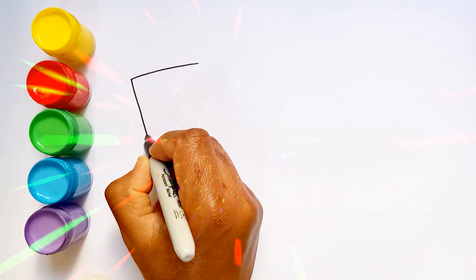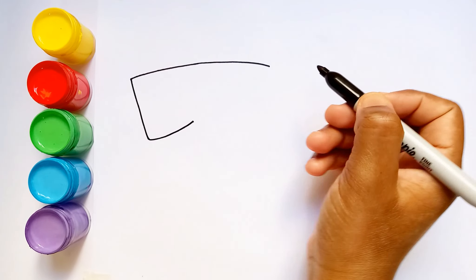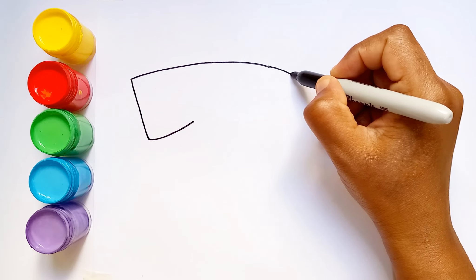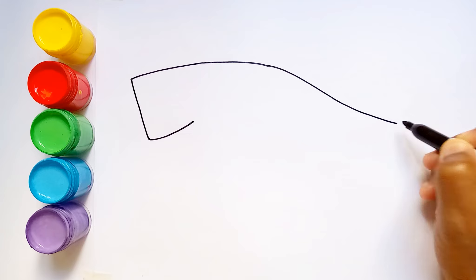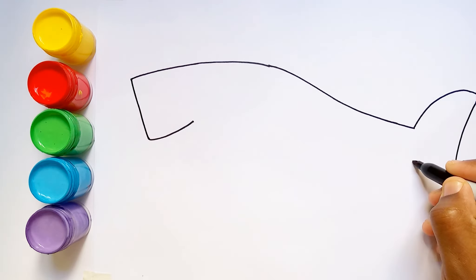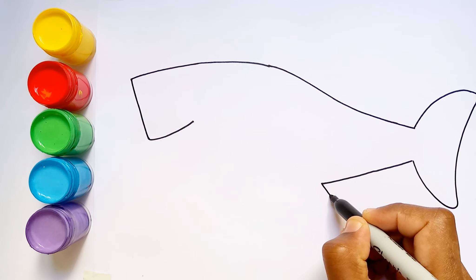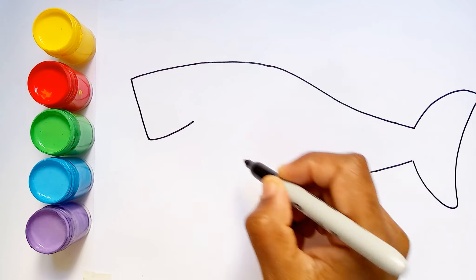Hello guys, welcome to Sunny Color TV! Today I'm drawing a cute shark, so let's get started. First I draw the shark — I love drawing sharks, do you love them too? I will paint this shark with different colors.